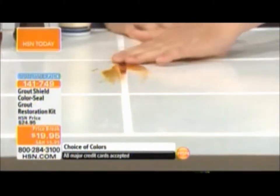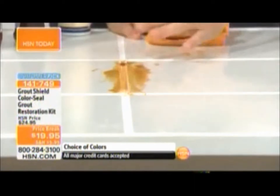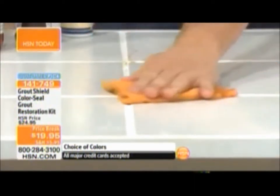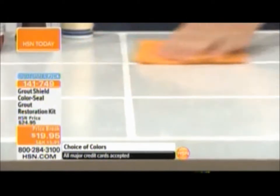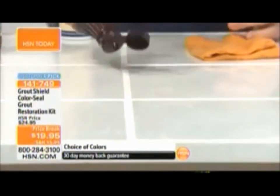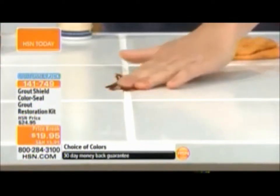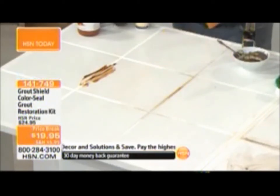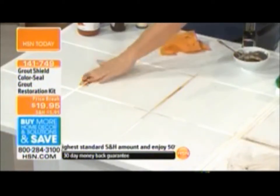Watch how the soy sauce just beads right off — I can take it with my fingers and it beads right off the top of the tile. Nothing absorbs, nothing stains. And with chocolate syrup, just like Anthony did — watch it bead right off. On the unsealed side, dump it in and wipe it off and it stains the grout instantly. On the sealed side, scrub it, rub it in, take the chamois and wipe it right off. Nothing.